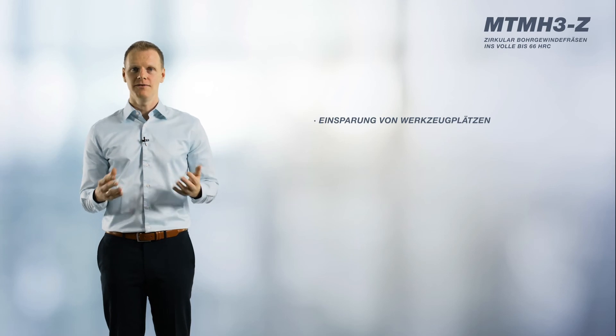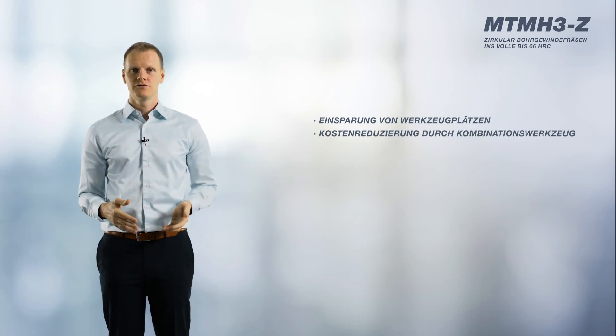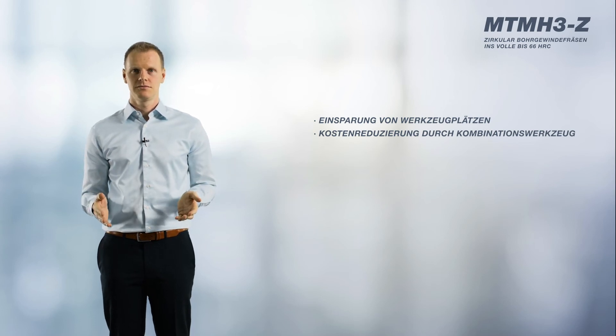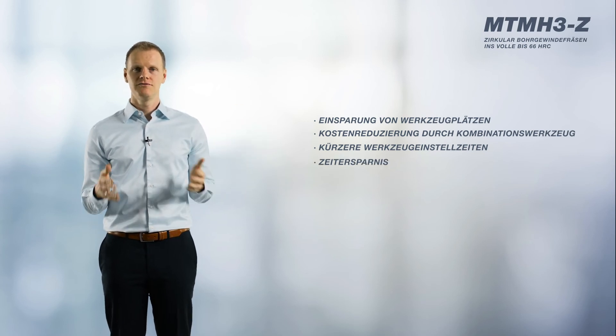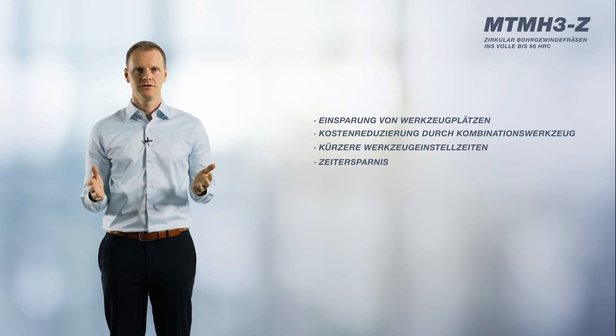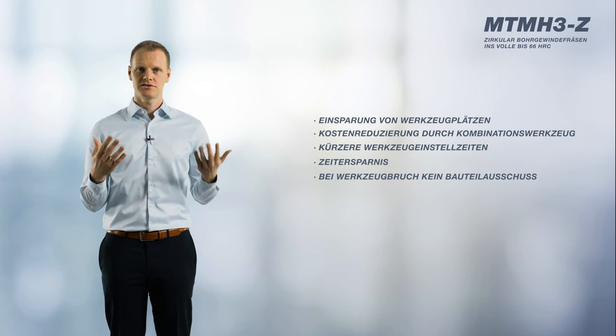The helical drill thread milling cutter has a solution for everything and its economic advantages are clear. Now you only need one tool space instead of two or three. Purchasing a single tool is enough to complete three different machining operations. You only need to set up and calibrate one tool. This combination tool saves you having to change tools during machining and thus helps you save time. If a tool breaks during machining, you won't lose your component — you can simply use a new tool and finish machining the component.